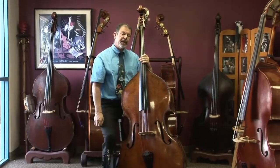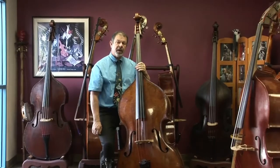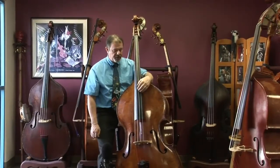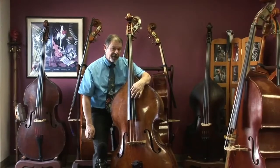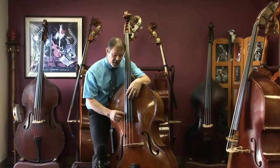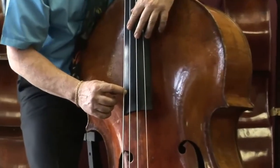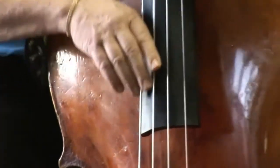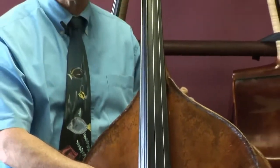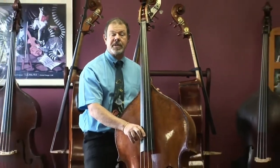You'll get a chance to hear Chris play this instrument with a bow, and I know that sounds strong and beautiful. The action on this bass is pretty high — I would call this professional height. We're up around 9 or 10 millimeters here on the E string. But let me give it a try and see what I can do with a jazz approach to give you an idea how this bass sounds that way.